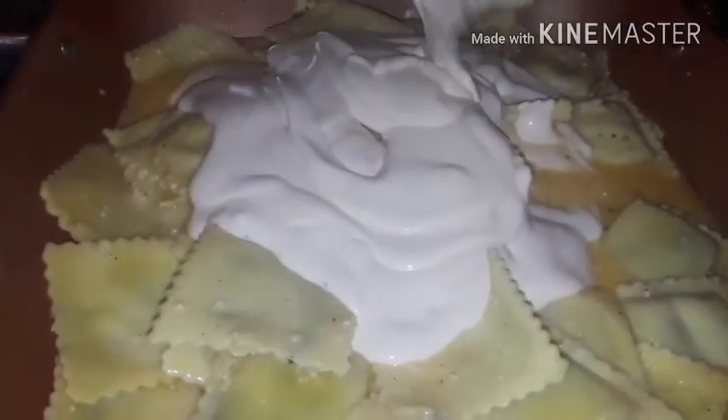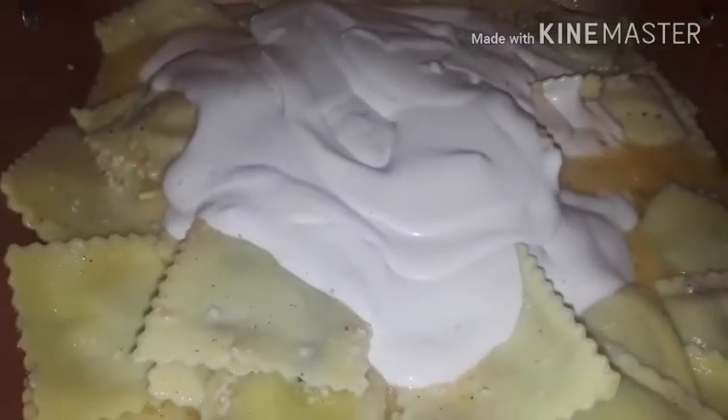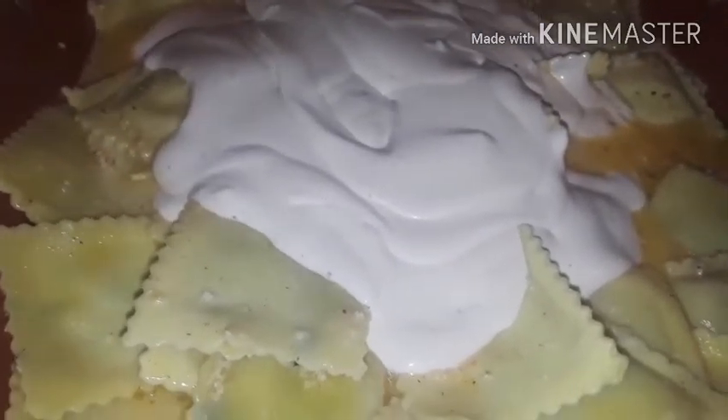Just one can right now because I gotta put the chicken in there. I want to make sure I get the sauce going and the base before I put the chicken in.